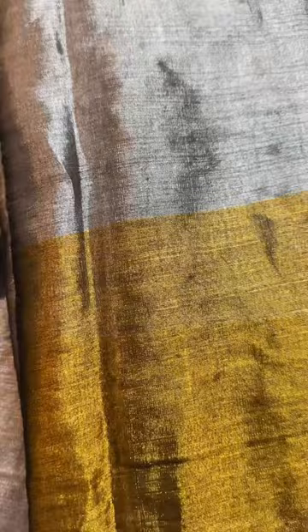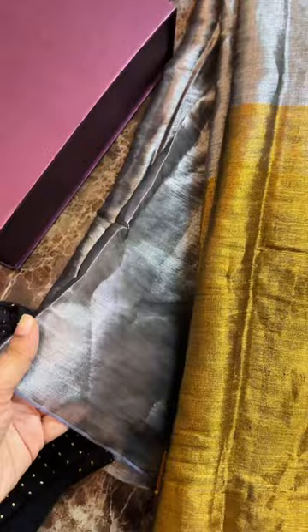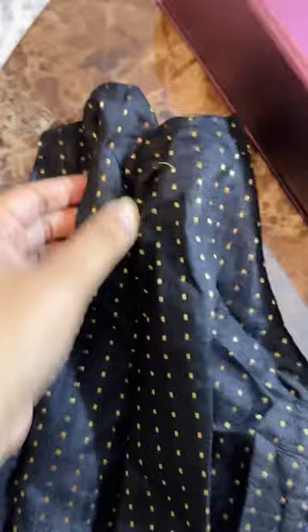I made my blouse design very simple — a boat neck puff with elbow sleeve.